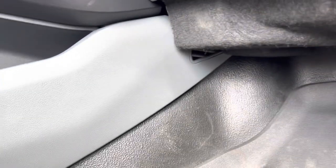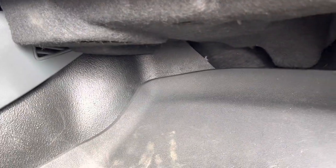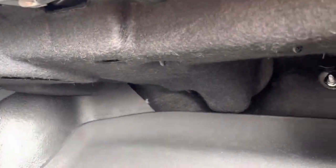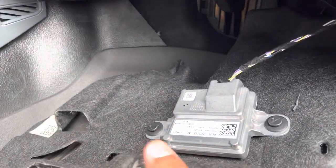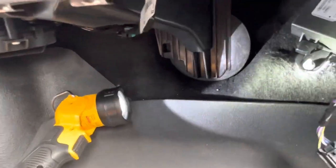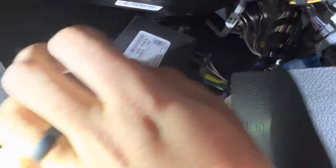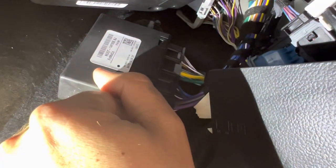We'll pull these out using a trim removal tool — just pop it out gently. Be really careful not to break these, then we'll get access to that plug, which is still very difficult to reach. I have a flashlight and it's way up in the corner back here, so you can only use one hand. I was really struggling with it the other day. There's a plug here — pull this clip, put it out of the way. The plug is way in the corner. We can pull that plastic clip and it'll come off, then work it out — that's the plan.